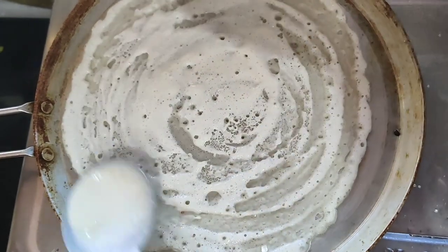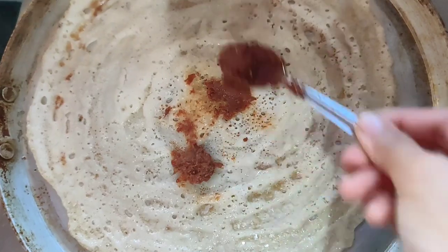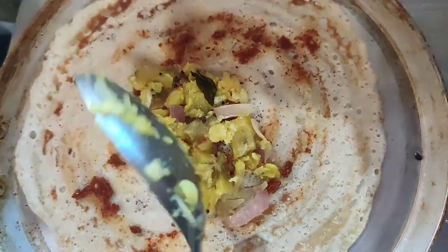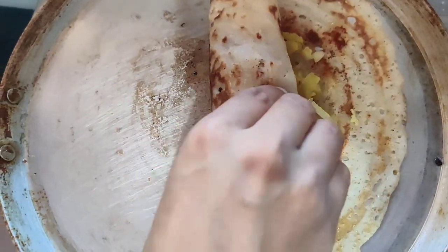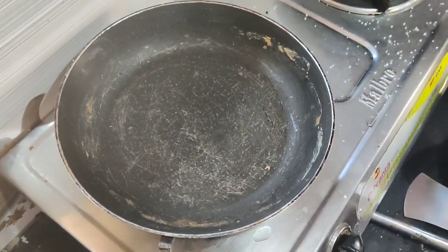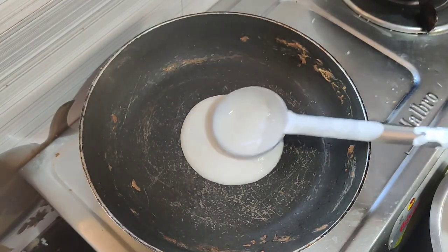Add a little bit to the pot, add medium heat. Add a tiny bit and spread it. I am going to spread it in the same way. Then stir the seeds and cut it into the pan. We will spread it in the middle of the pan.